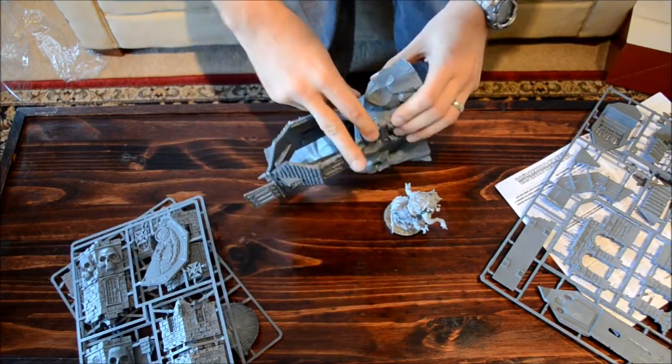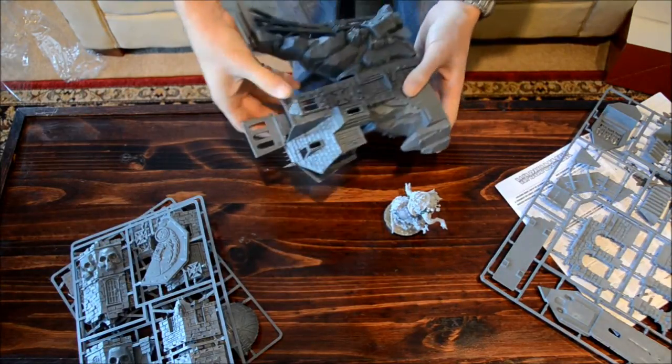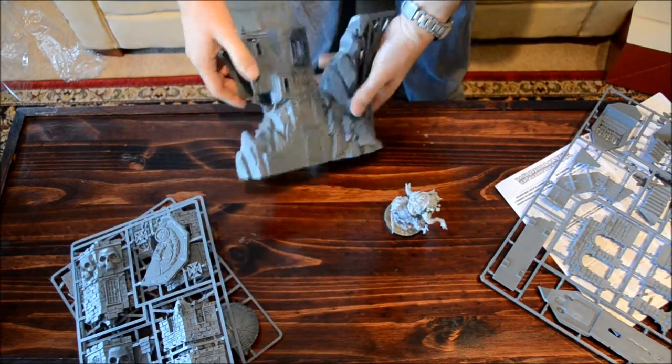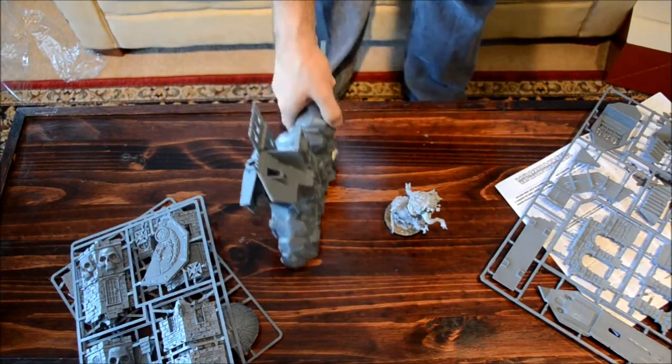There'll probably be a little bit of filling in here, but that's to be expected with these large pieces and it's not too hard to do. This is actually going to be pretty cool — a nice centerpiece of the table. It doesn't take up too much of a footprint, so it'll be easy to include.